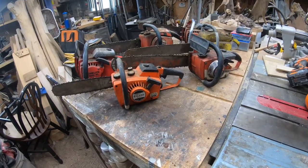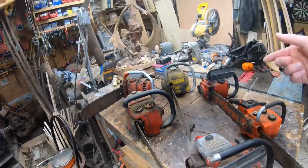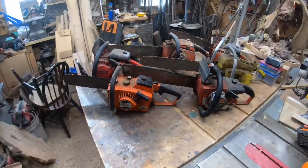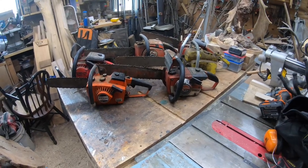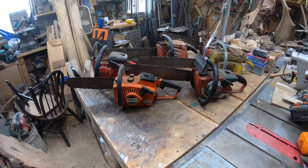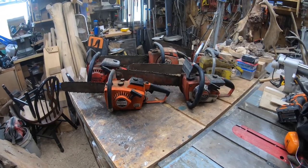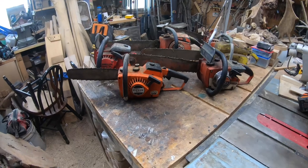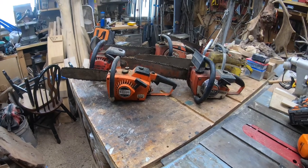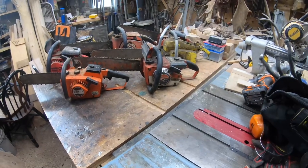Honestly guys, we're just taking a quick look at these saws. I wanted to share the plan — these will be done over time. I'm still going to be doing chainsaw carving, snowblower videos, and all that. The vintage saw videos are going to fill in the slower times when I don't have big orders or other things going on. I really enjoy getting into these saws and getting them going — it's relaxing. I could sit out here with a cup of coffee and just tinker, pull things apart, put things together, get them running and cutting again.